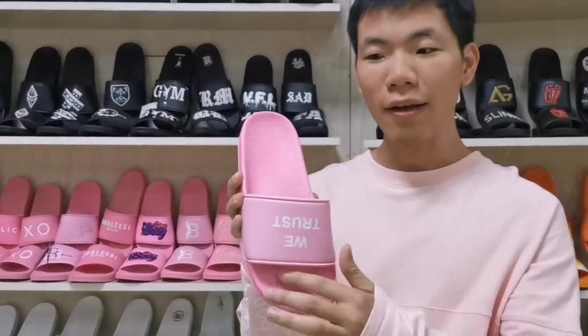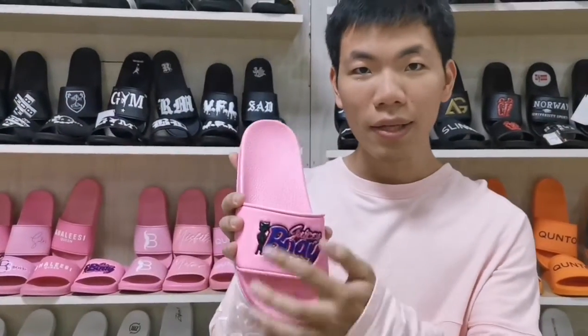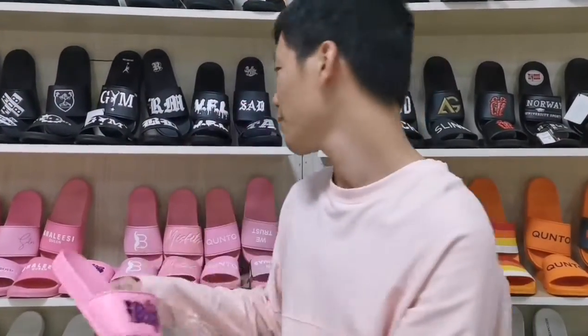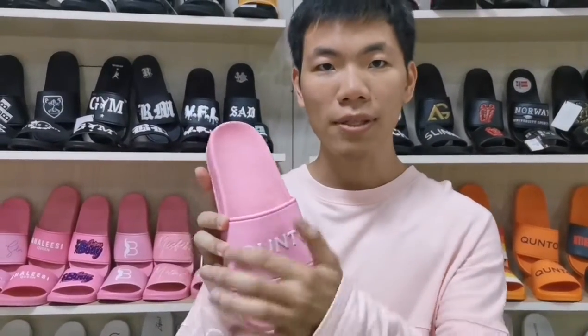For this one, it's print style. And this one is embossed style. And this one is rubble style.